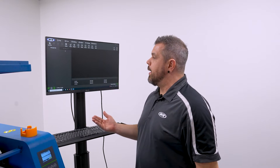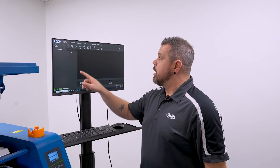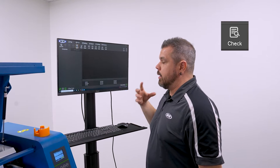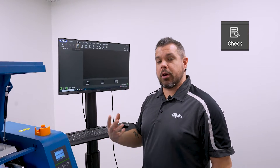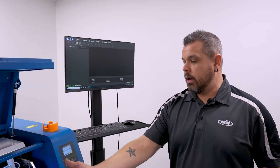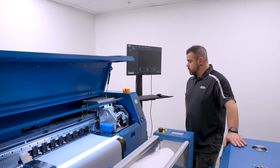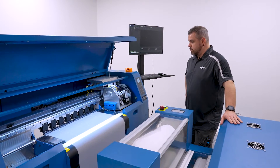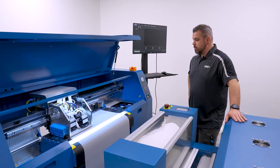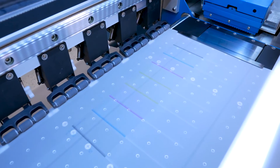The last thing we're going to do after we've checked our consumables, got our machine turned on and set up, and done our head clean, is perform our nozzle check. This is our daily update for the printheads that lets us know our printhead life is good. All I do is click on Check Nozzle, the machine will get going, and you'll be able to see the nozzle check print right here. And as you can see, we have a perfect nozzle check.